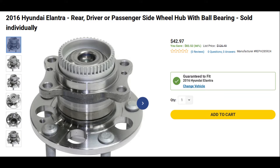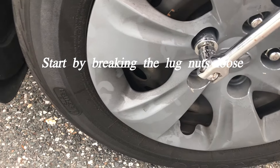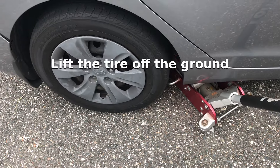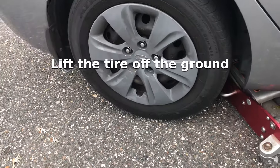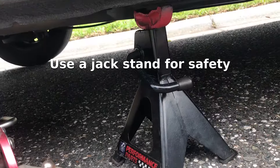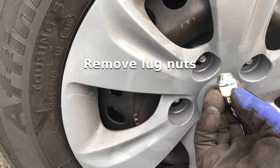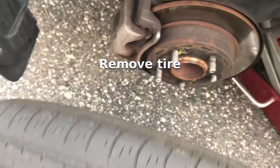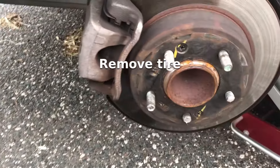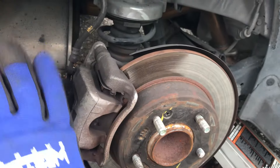This video is also going to show you how to take that wheel hub off so you can replace it with a new one if you want. Now go ahead and break those lug nuts loose, then jack the car up and put a jack stand underneath for safety. Remove all the lug nuts and pull the tire off.